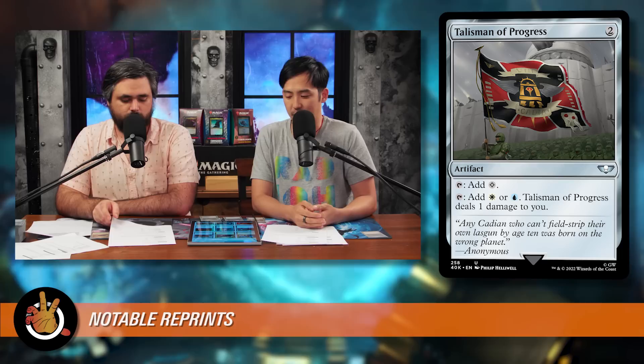Next up is a classic we've talked about probably 500 times on the show — it's Skullclamp, and it has cool art in this version. It's a one-mana artifact that gives a creature +1/-1, and when the equipped creature dies, you draw two cards. Just throw it on a 1/1 token and you're drawing cards. That can create a lot of card advantage, and it was sitting at $10. This card has been reprinted a few times now, which just tells you how powerful it is — really cheap to play, easy to equip, and you draw a bunch of cards.